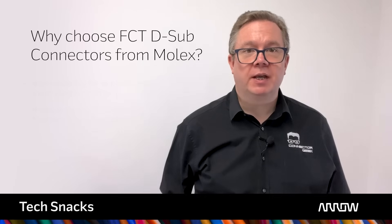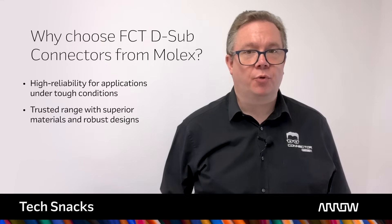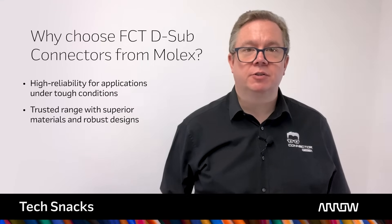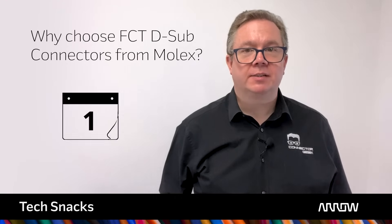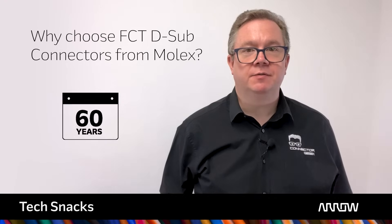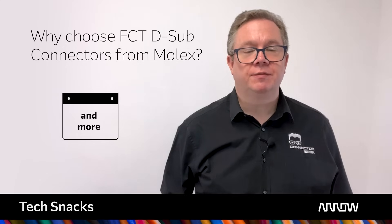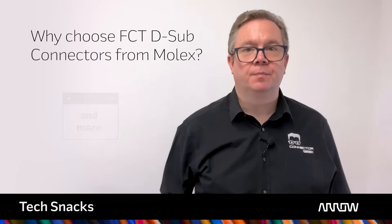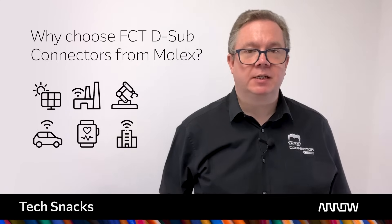FCT D-Sub connectors deliver high reliability for applications even under tough conditions. Designers trust the comprehensive range, superior materials and robust construction that makes Molex connectors stand out from the crowd. The D-Sub connector has remained relevant and successful over many years of use, and is constantly being selected for new applications in advanced markets as generations of engineers rediscover the features that made it so useful. From renewable energy to the smart home, the little D-shaped connector is likely to be with us for many years to come. For more information about the extensive range of FCT D-Sub Miniature connectors from Molex, visit arrow.com.